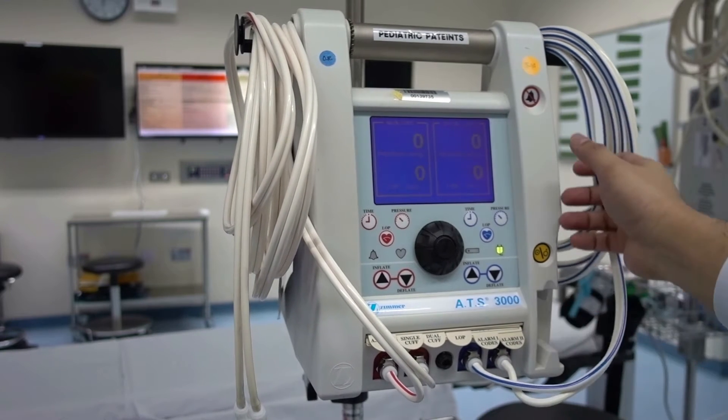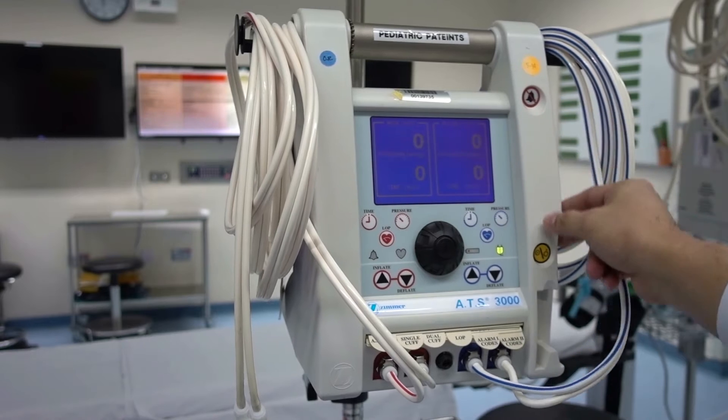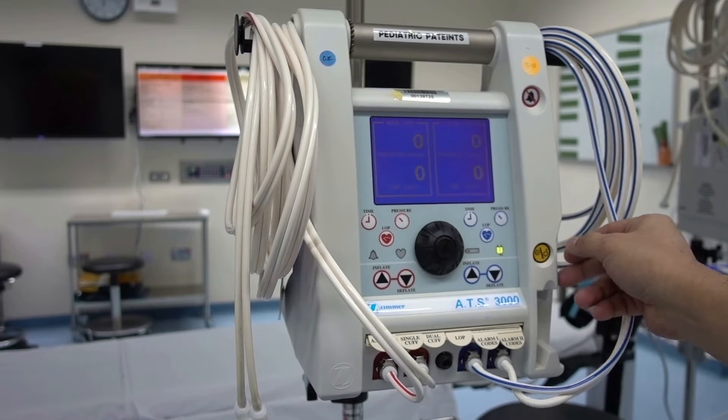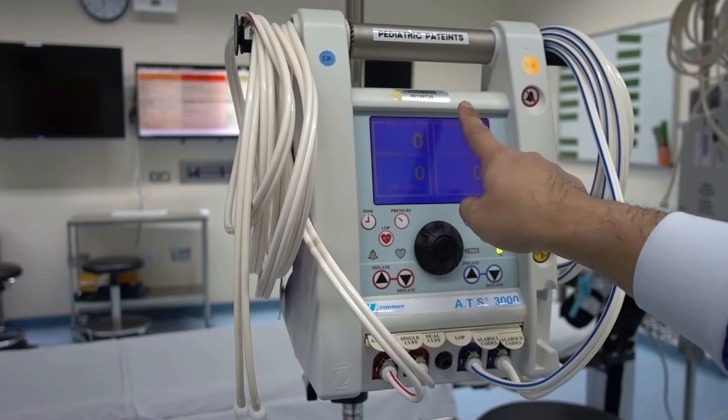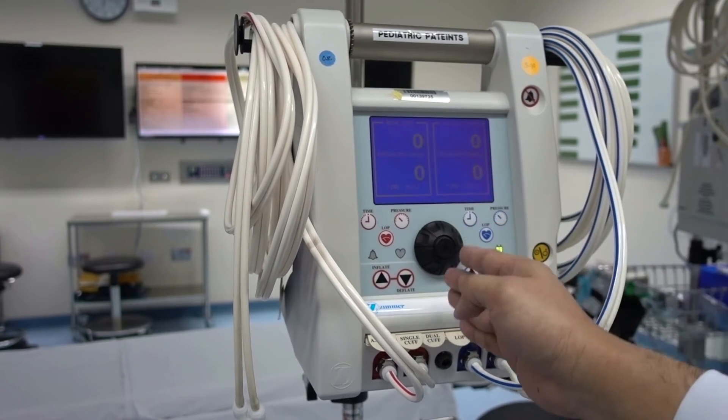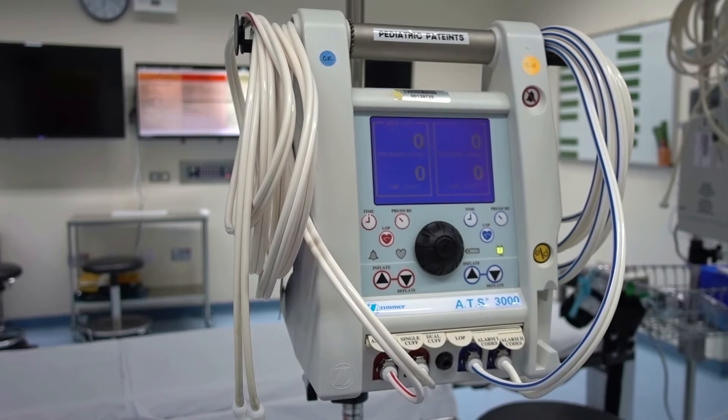On your right-hand side is where the alarm shut-off button is, and below that is the on and off button. The pressure setting on the right is for the blue cuff, and the control buttons for the red cuff are on the left side.